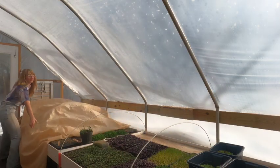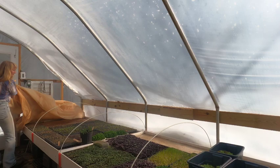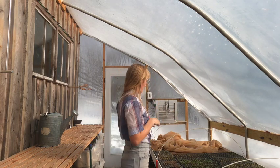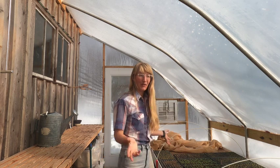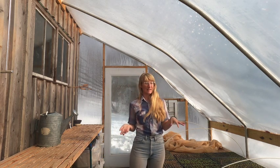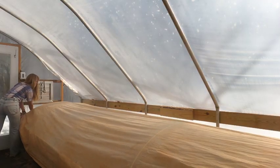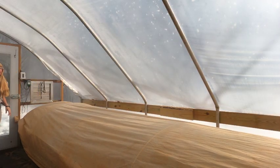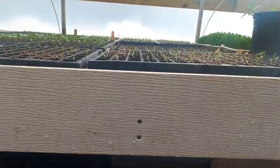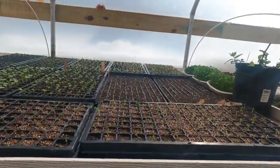I made these greenhouse benches last spring and I've been using them for a year. This is the first deep winter that I've used them. Today the high is 25 and the low is 12, and my plants survived. It's important that I cover them with row cover every night. If I don't, the heat ends up going into the space and being lost. But if I do, the temperature stays almost exactly at my setting.